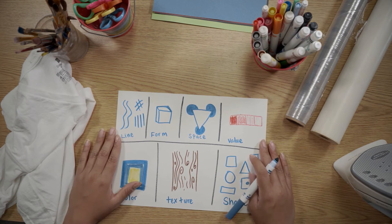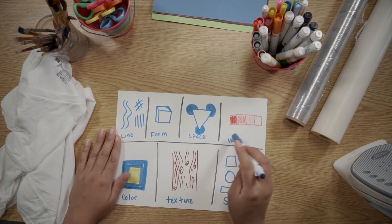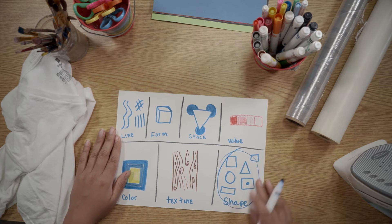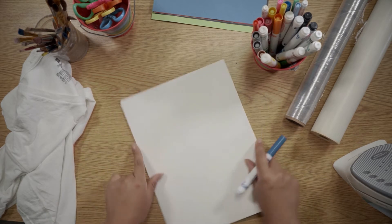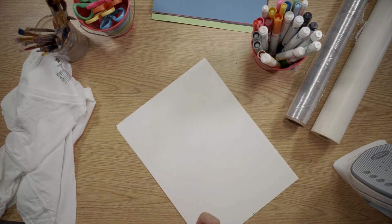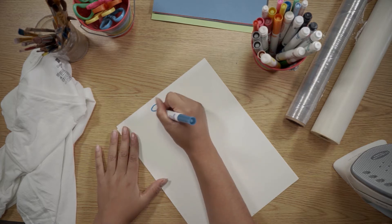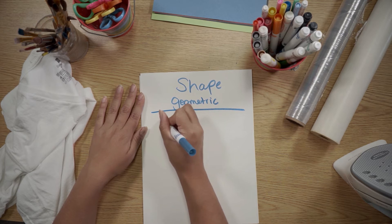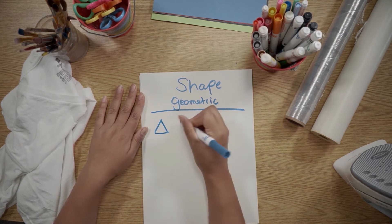The seven elements of art contain line, form, space, value, color, texture, and shape. We will be talking about shape today. We have two different kinds of categories in shape. We have geometric shapes, which are the shapes we see in everyday life.